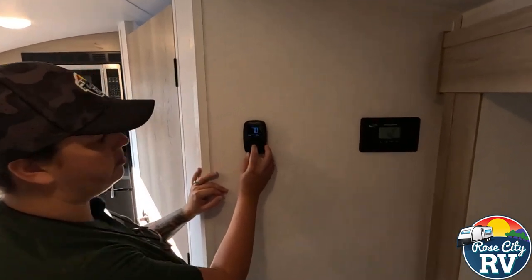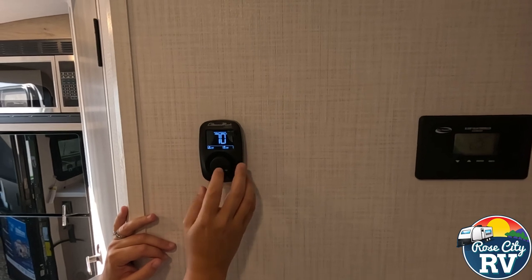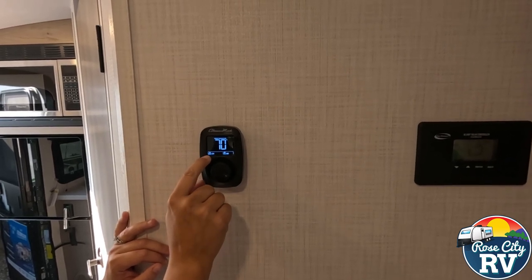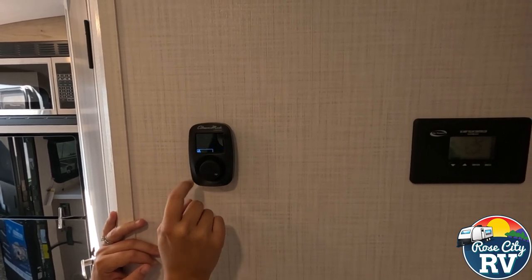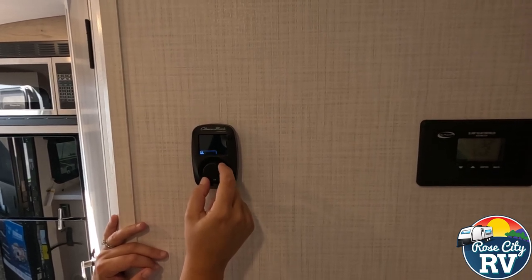It's very simple. You're just going to click this first little middle button here — it's going to illuminate for you. The next time you click it, it's going to switch to the mode. So if we click that, now we're going to go to mode and then you can easily select whatever one you want.